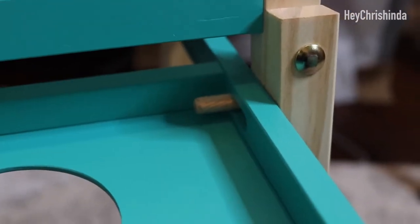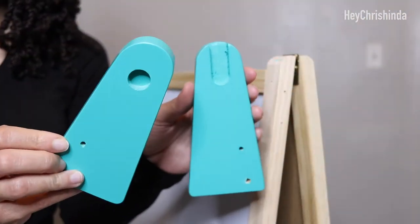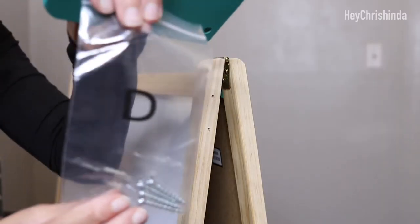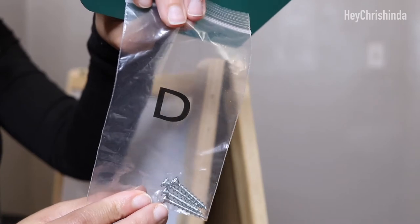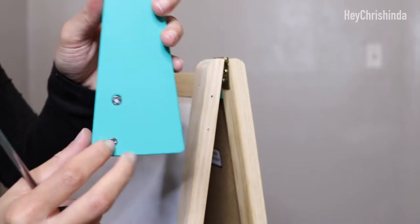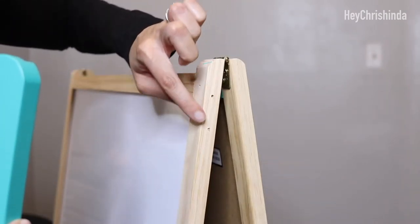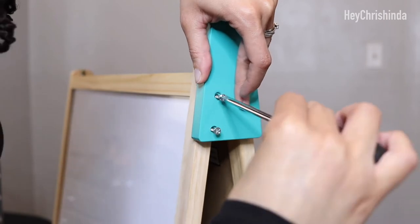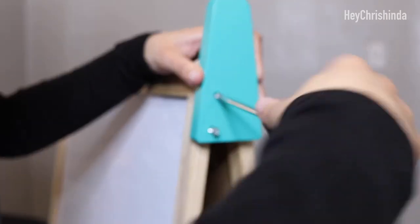Now onto the paper roll holder. You're going to take these two pieces along with the screws in bag D — this is what supports the paper roll. Insert two screws into one of the green pieces, line them up with the small holes on the side of the easel at the top, and then screw them in with a screwdriver.